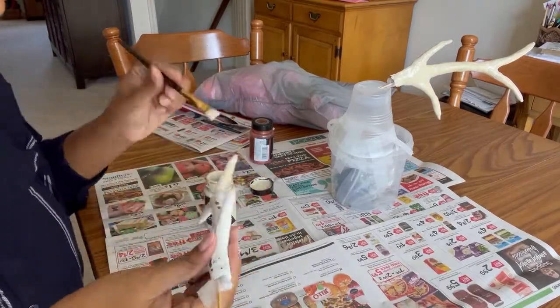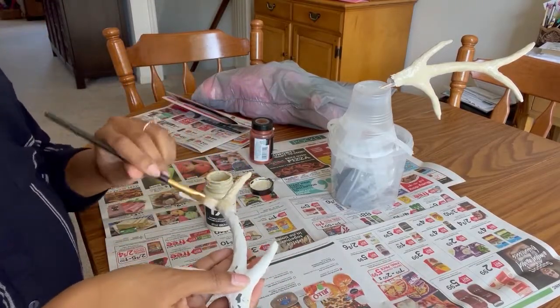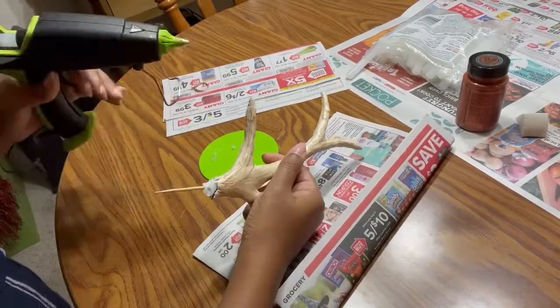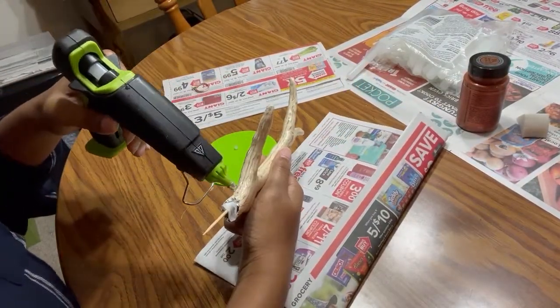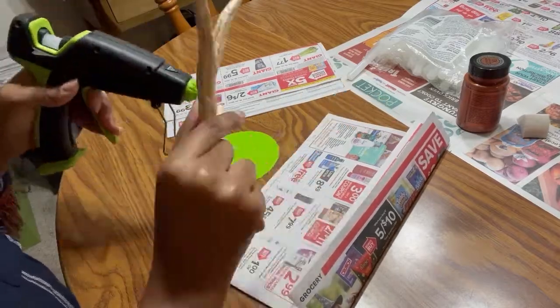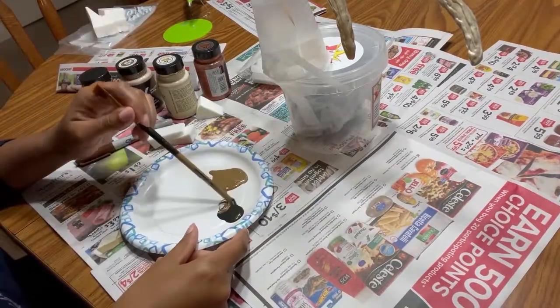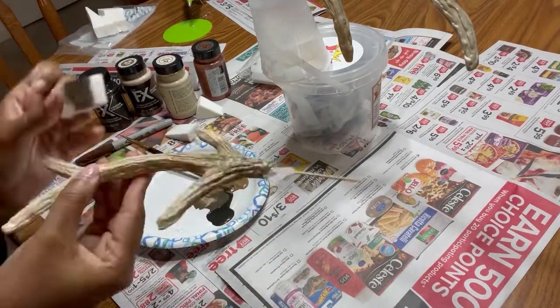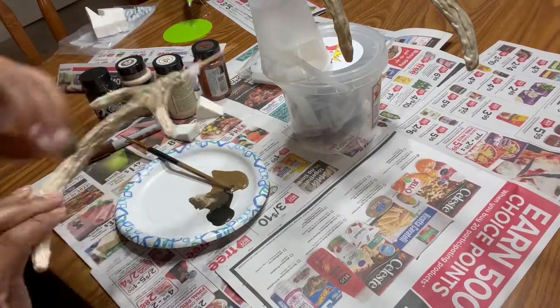After a quick sand and a base coat of gesso, it was time to paint these for real. I started off with a tan base coat from Platyfix. To give these pieces more texture, I layered on stripes of hot glue. After finishing adding the glue, I finished up the paint job by adding in various layers of black, brown, and tan.